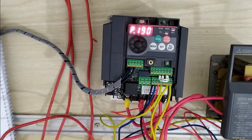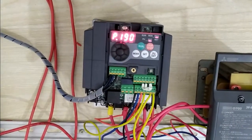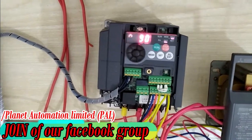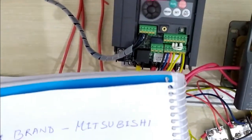Hi dear friends, this is Amdi Aliosgaard. Welcome to a new video from Planet Automation Limited. Today I am going to show you how to control and run your motor by VFD of Mitsubishi — the brand name of Mitsubishi — and how to control your motor by Mitsubishi VFD.